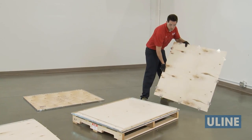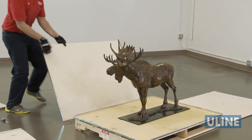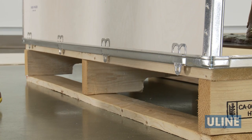To assemble, first lay out and identify all pieces. Place and secure items inside. Begin assembly by placing one long side into the base by aligning the tabs on the panel with the slits on the base and drop in.